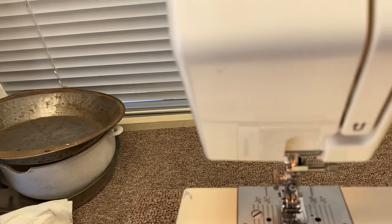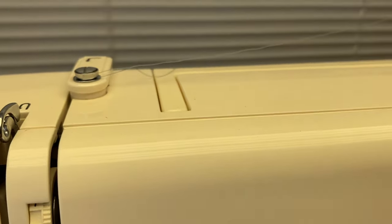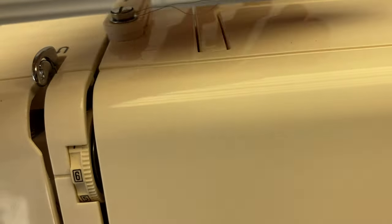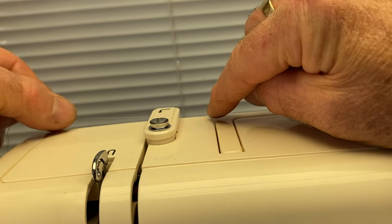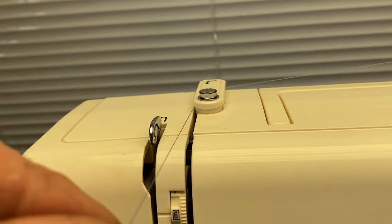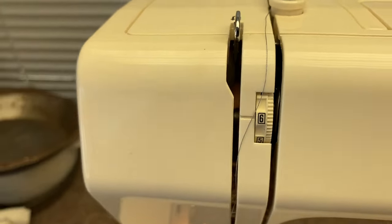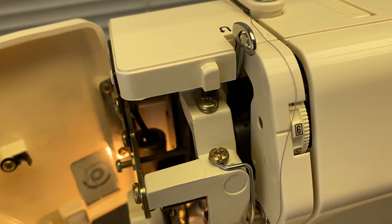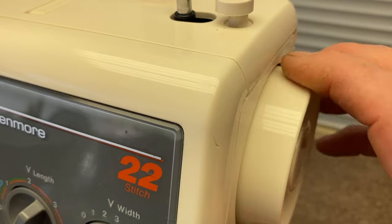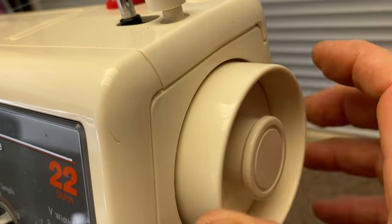So now we're ready to go for threading. Threading this machine is pretty simple. We're going to start up on the top with our spool coming from here and hook it underneath this little thing right there. There's something really important — this take-up lever here. It's really important because as you turn the hand wheel, always turn it only in this direction. Don't turn it backward — always counterclockwise if you look at it from this side.